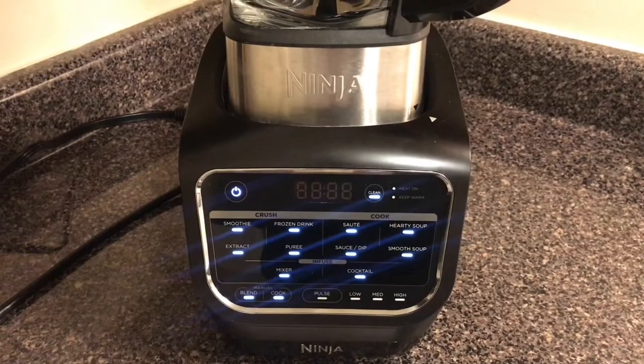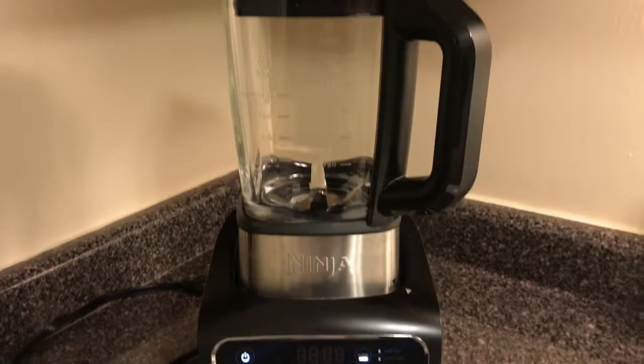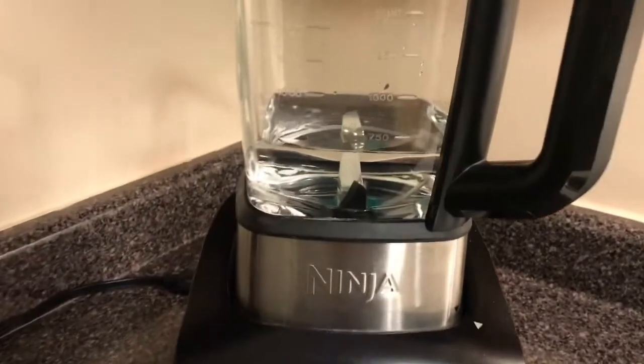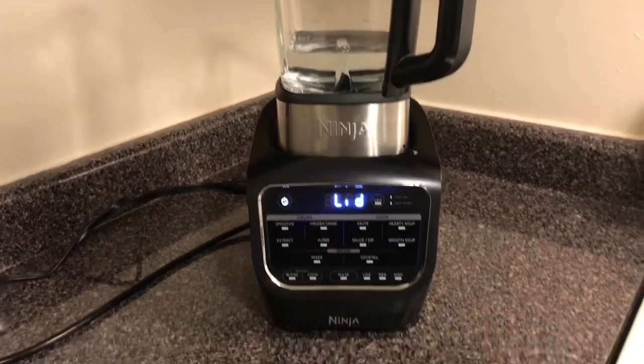So let me go ahead and add some water in here so you guys can see the different functions and how it all moves. I went ahead and just added some water in here. I did want to advise that in the instructions, in order to clean it...